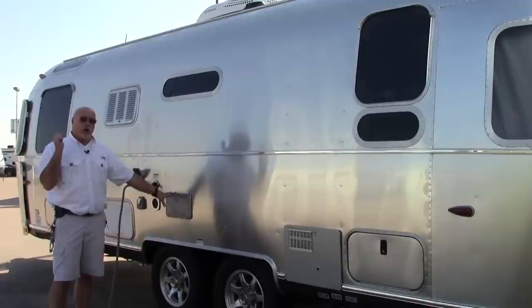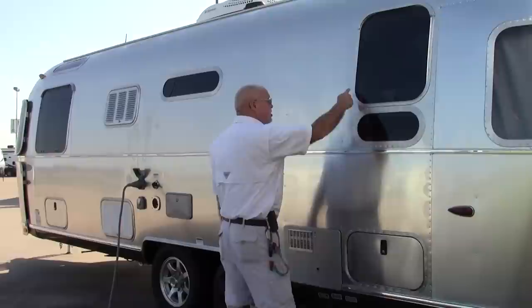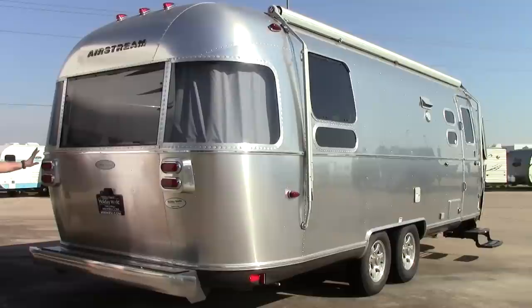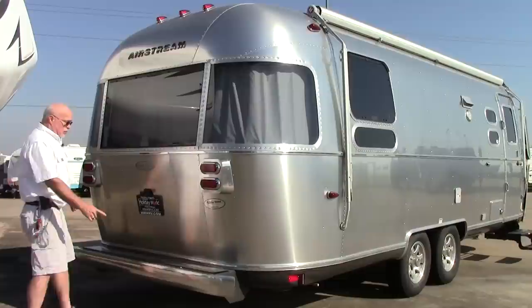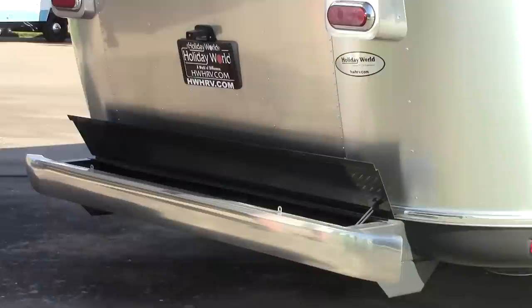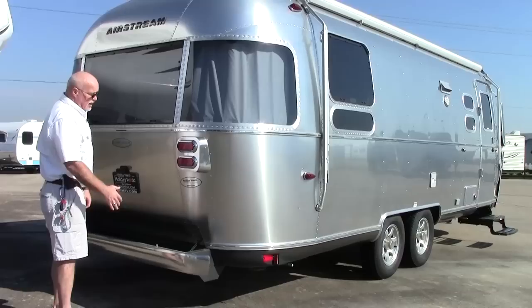This is an outside wash station with hot and cold water running out here. Notice that all your windows are riveted in, just like an airplane — there are over 3,000 buck rivets holding an Airstream together. On the rear of the trailer you have your lights, including a light that illuminates your license plate. Your bumper also has a storage compartment you can open — a good place to carry your power cord, tools, and things of that nature.